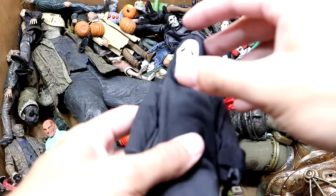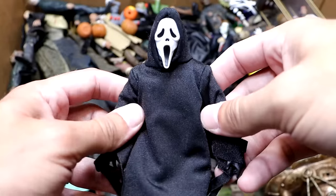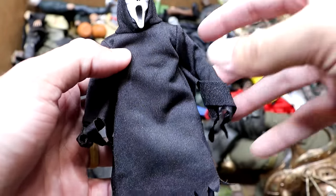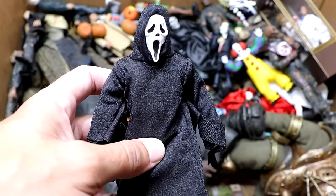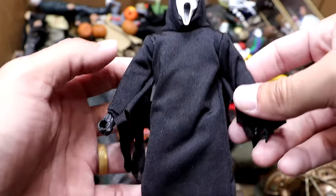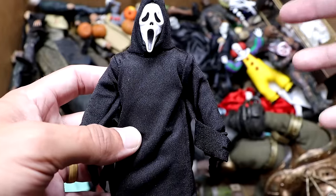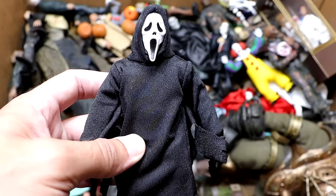Next up we have Ghostface from Scream. There are so many different characters this could be, but this is really cool. I like the way they designed the figure — how the hoodie goes over everything, all baggy, with the jaggedness. So iconic and nostalgic. Ghostface even has his own emoji pretty much. It's a great-looking figure, pretty plain Jane, but so iconic. Just seeing this face with the black hoodie — very well made, even though he doesn't stand the best.